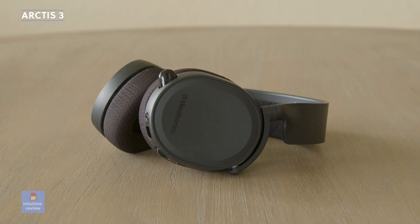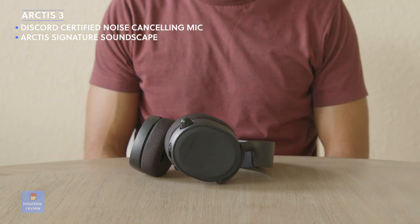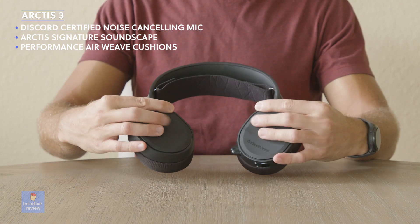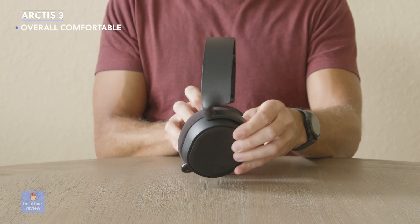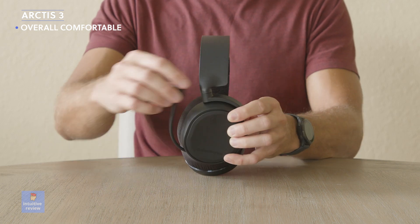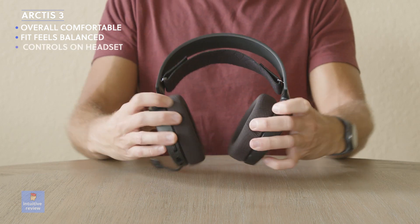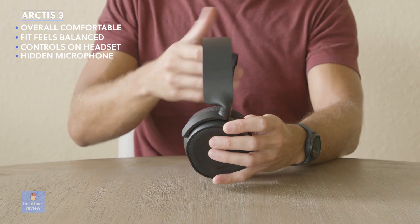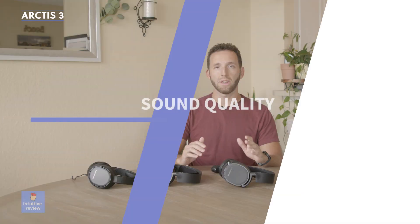Next up we have the SteelSeries Arctis 3. Features include a Discord-certified ClearCast noise-cancelling retractable microphone for clear, natural-sounding voice, the Arctis Signature Soundscape that emphasizes critical sounds for an audio advantage, and performance airweave ear cushions that keep your ears cool and dry. For a closed-back headset, the headband and ear cups feel extremely comfortable and breathable, more flexible than the Arctis 1. The fit feels balanced on top of my head. Controls are all on the headset, and I really like how the microphone is hidden into the headset — it's very sleek looking.